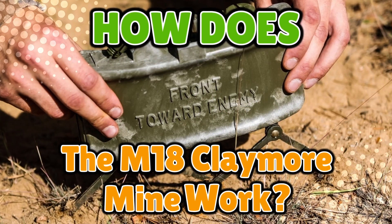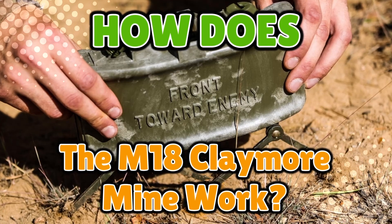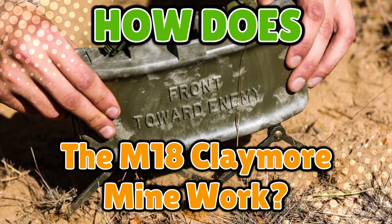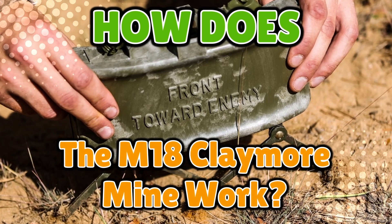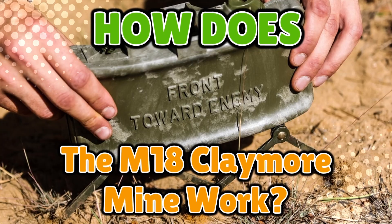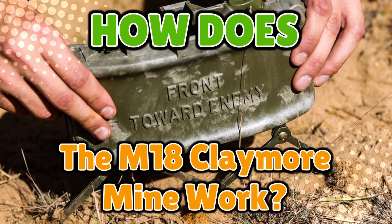How does the M18 Claymore mine work? If you've ever seen one of these little green rectangles, you probably wondered: is that a futuristic lunchbox, a Wi-Fi router, or something that turns people into confetti? Spoiler alert — it's option three.